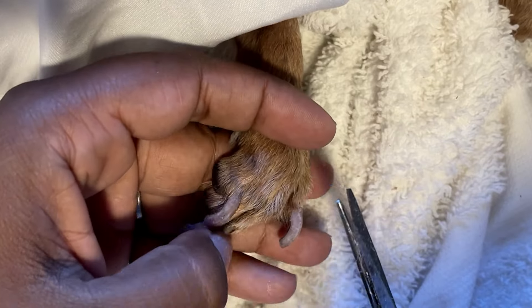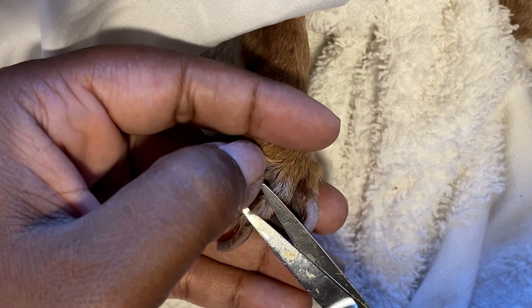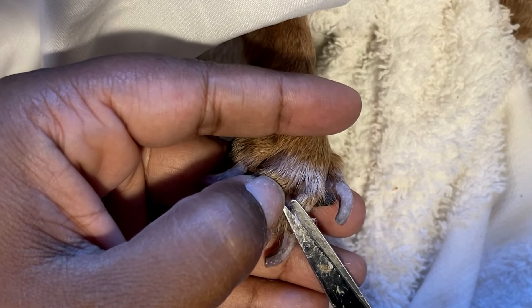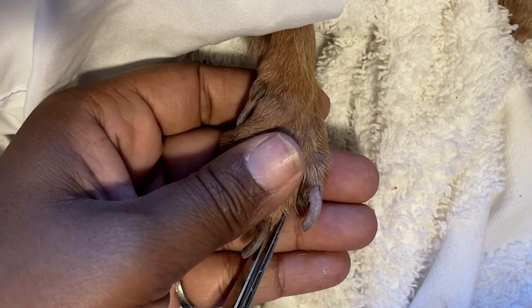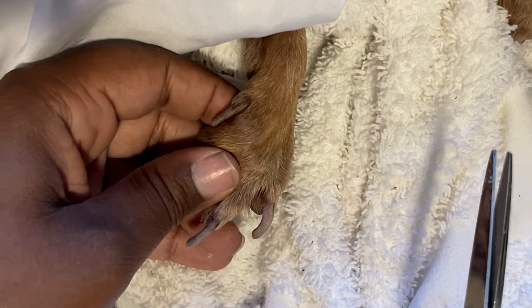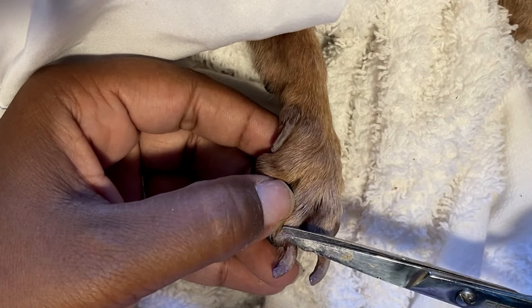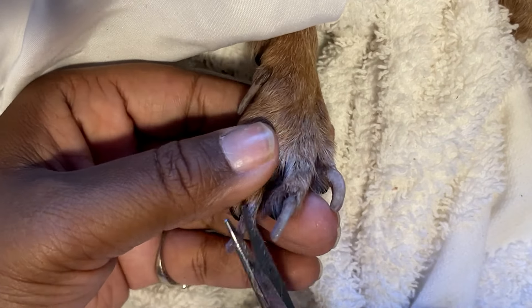I hope I provided her with a happy life as she's made my life happy. The plan is to bling out her front paws, and the back ones I'm just going to polish and get her ready.